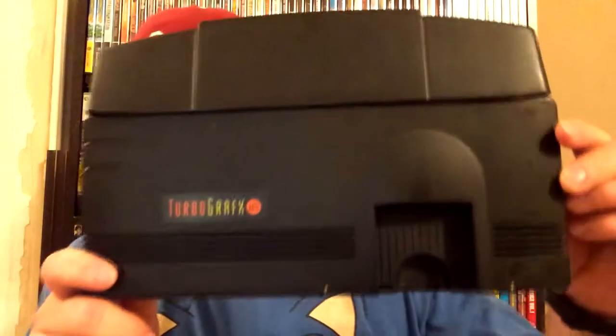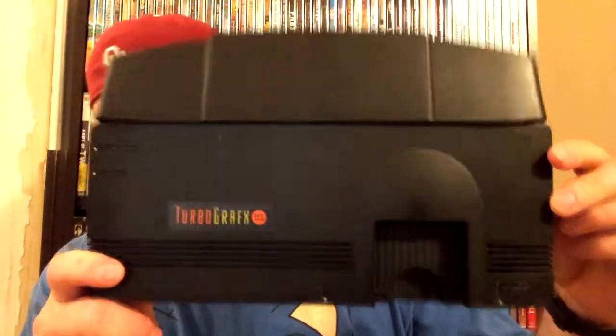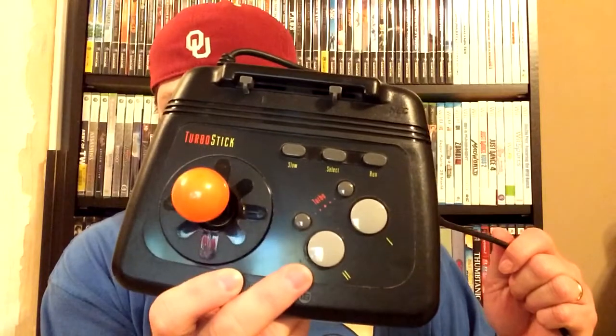The next thing I got at the same store — I thought oh my gosh, I've never seen one of these anywhere. I've heard people say you'll never find one of these out in the wild, that most people have to run to eBay. But it was a TurboGrafx-16 and it's in really good shape, works really well. It came with the turbo stick, which I don't really like.